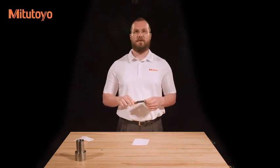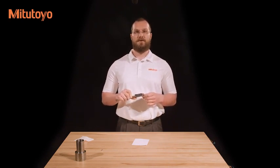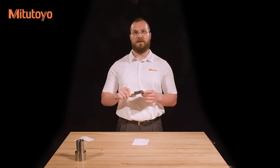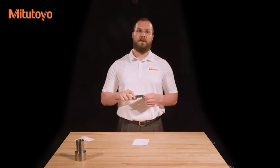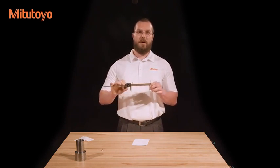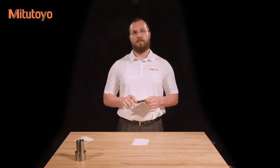If light still shines through, there may be damage to the caliper or a burr on the jaws, in which case it needs to be repaired. If the outside jaws are okay, check the inside measuring jaws if present. There should be a small amount of light shining through and the edges should be clean and free from burrs. Finally, check that the sliding jaw moves smoothly over the length of the beam. If it does, your caliper is ready to measure.